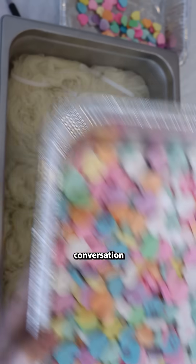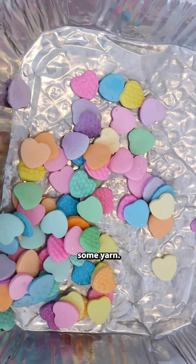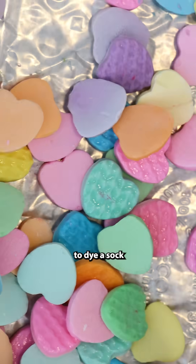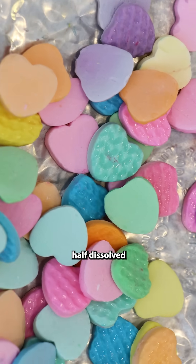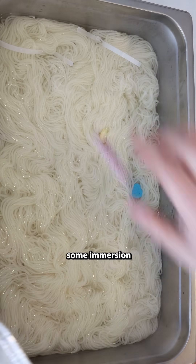What can you do with conversation candy hearts that no one wants to eat? You can use them to dye some yarn! The candy hearts I'm using right here I actually used to dye a sock blank in a live stream to get those little heart-shaped impressions on there. And so I had a pan of half-dissolved candy hearts that I brought over to do some immersion dyeing.